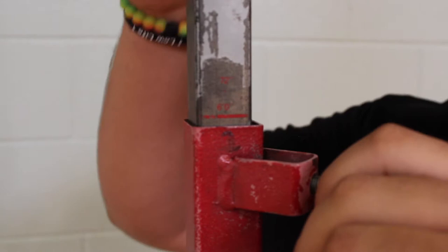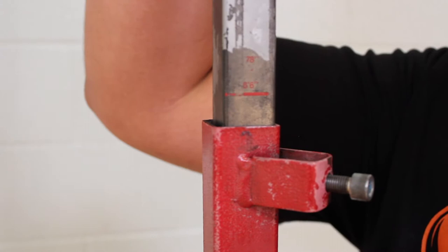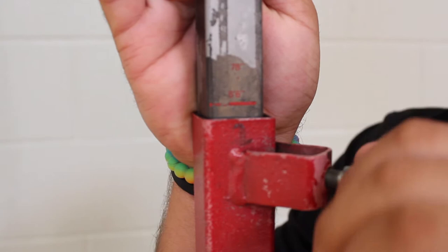To set the Vertical Challenger, unscrew the tightening mechanism and lift or lower the pull to an appropriate height. Once the height is reached, tighten the screw to secure the pull.